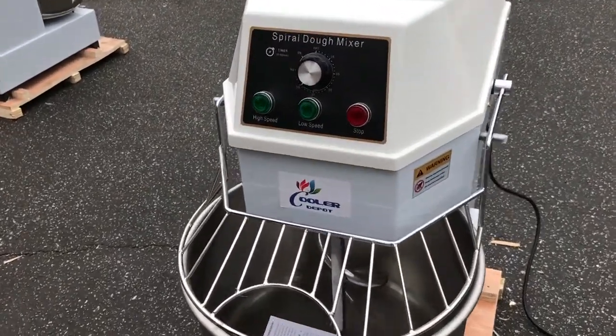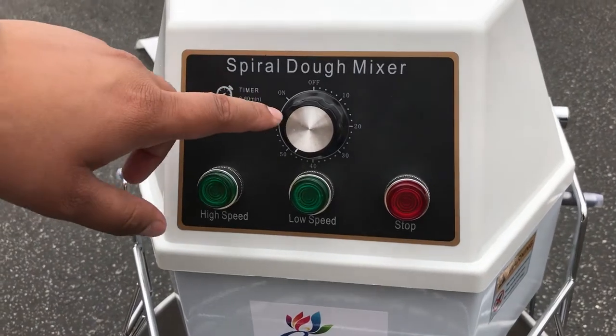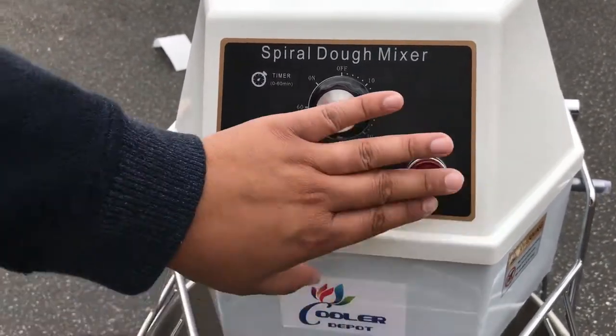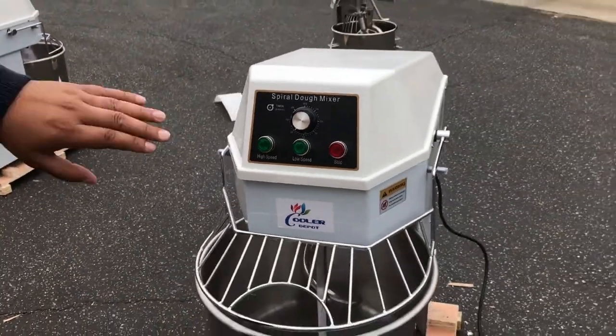These units are 110 voltage. We have the timer for the unit, the high speed, low speed, and when you want to stop the spiral dough mixer, you just press stop there.